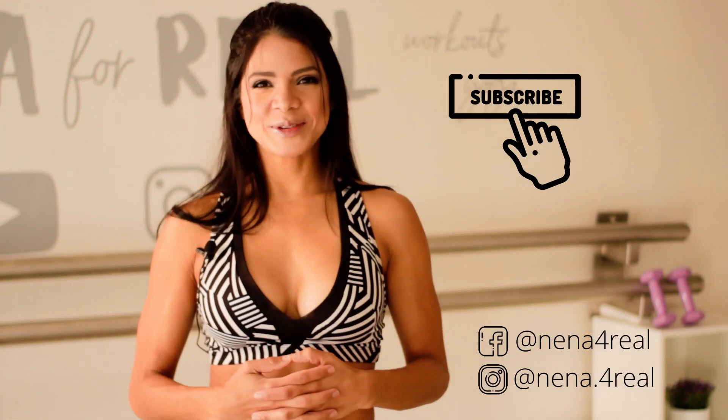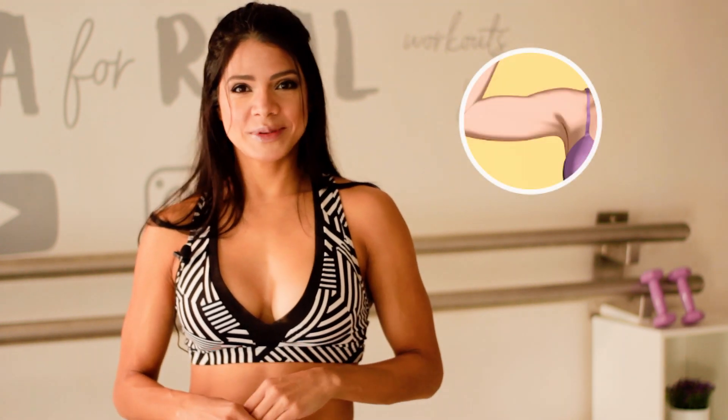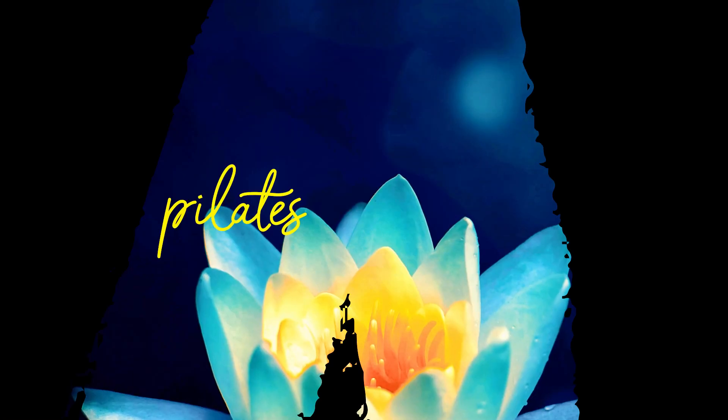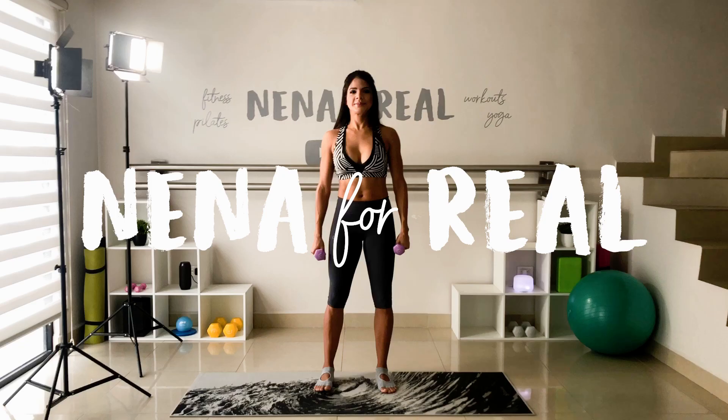Hello guys, I'm Nena, welcome to my channel. Today we are going to do some intense work to have lean and toned arms. I'll be using a pair of two-pound dumbbells. You can start from zero pounds up to four or five pounds if you want to increase the intensity a bit. All right, let's start moving.